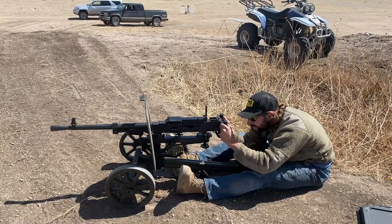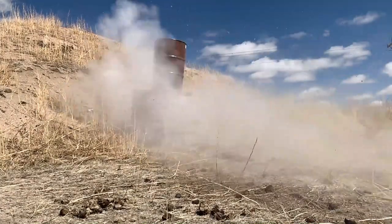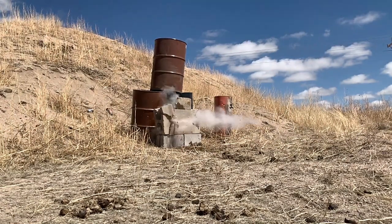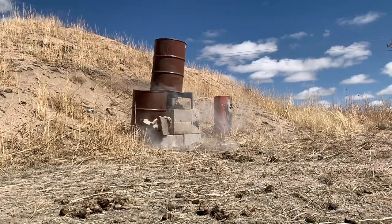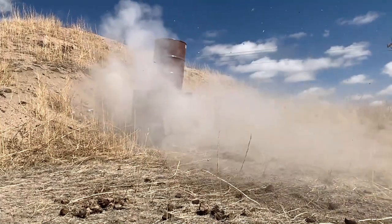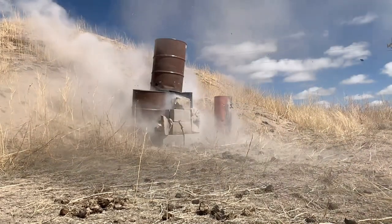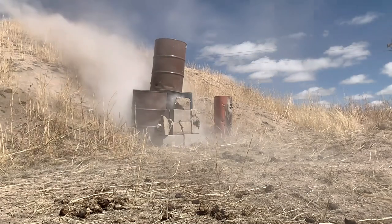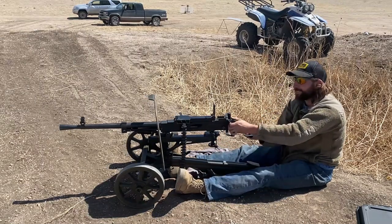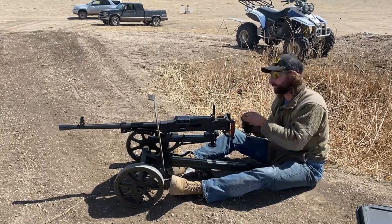All right, sending it! Looky there man — just put a permanent grin on my face. 29 rounds — only 29, because apparently 29 is safer than more than 29. Because that makes sense.